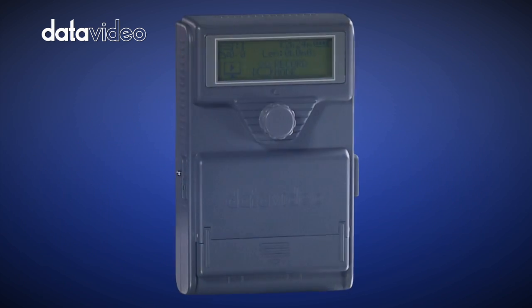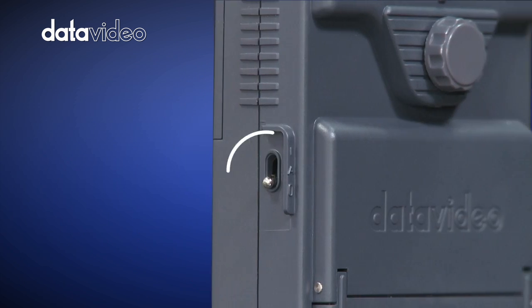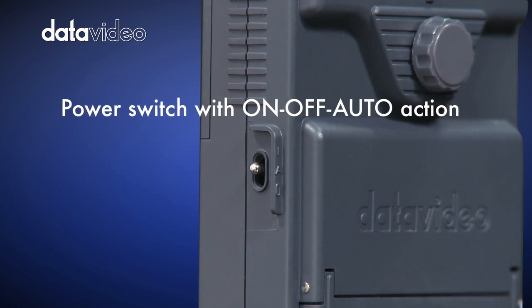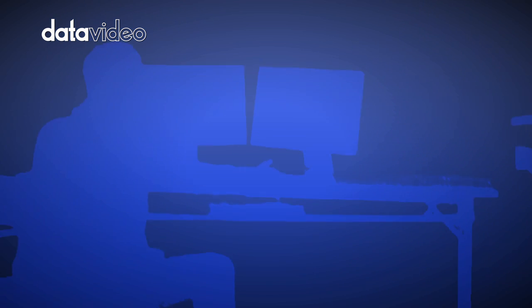The DN60 recording is controlled by the video camera record trigger, whether using tape or tapeless, or letting the unit automatically start the recording upon powering up.